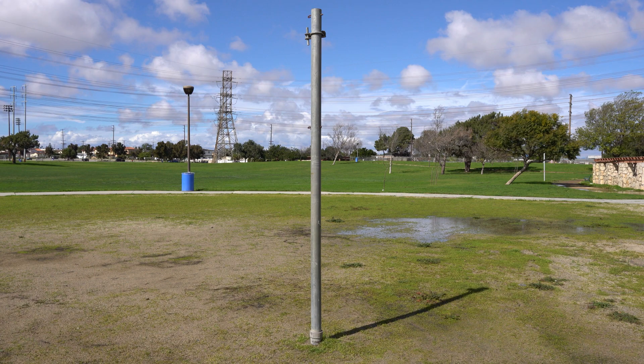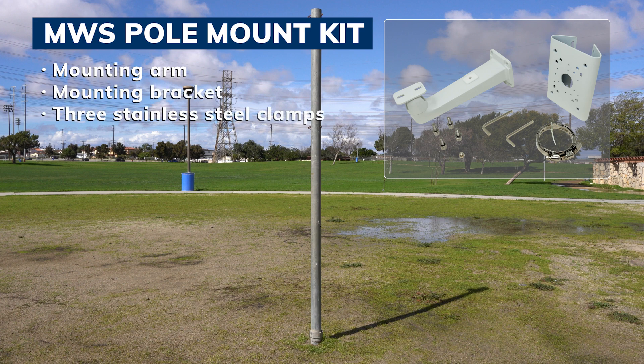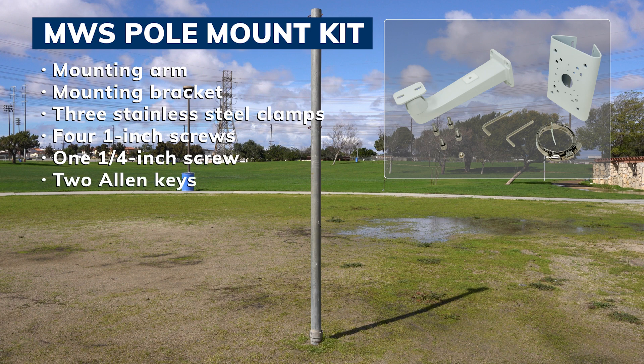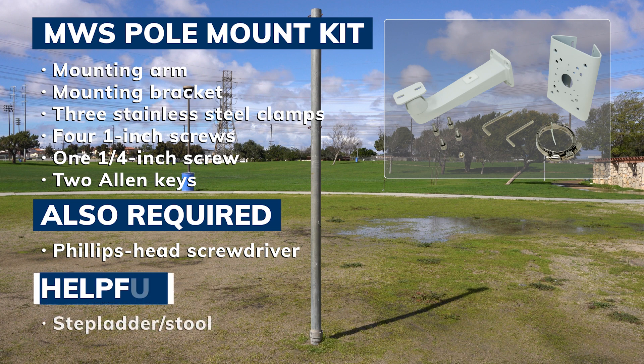Once you find or install the pole in the ideal location, unpack the MWS pole mount kit. It should include a mounting arm, a mounting bracket, three stainless steel adjustable clamps, four one-inch screws, one quarter-inch screw, and two Allen keys. You will also need a Phillips head screwdriver to complete this process. A stepladder may also be helpful, but it isn't required.